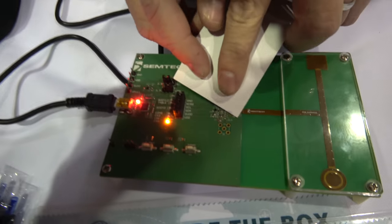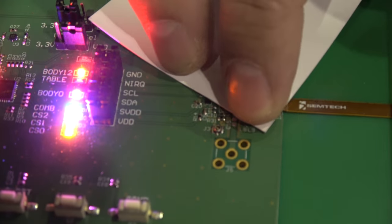How big is your sensor solution? Our sensor solution — right there, that little chip right there. Yes, that little chip right there.